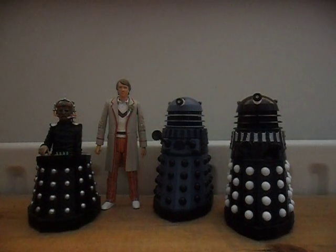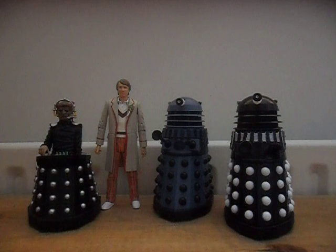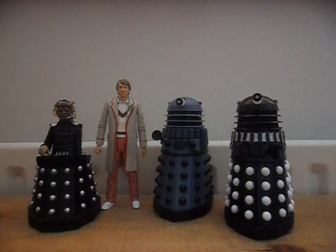Today I'm going to be reviewing the Resurrection of the Daleks set, which I really do like. It's one of my favourite Daleks sets — I think the Remembrance of the Daleks set beats this slightly, but this is still a really good set.